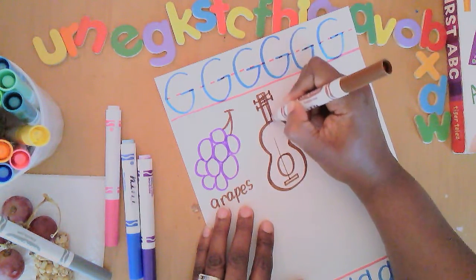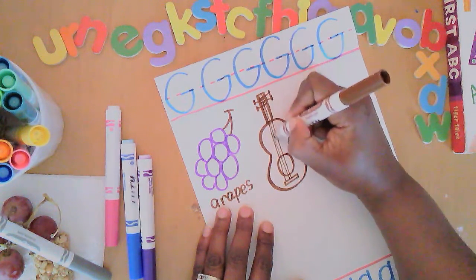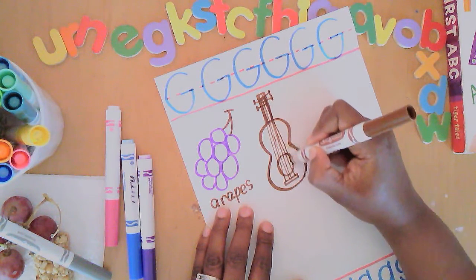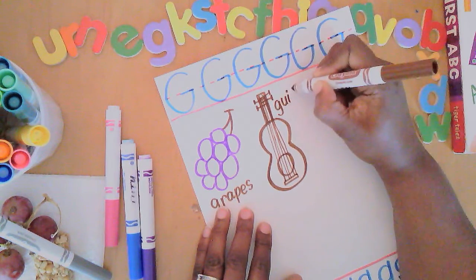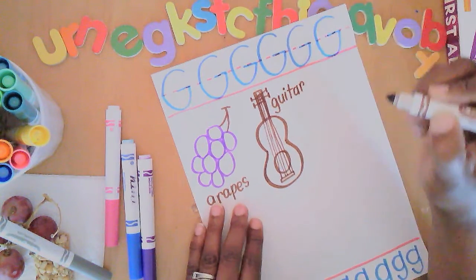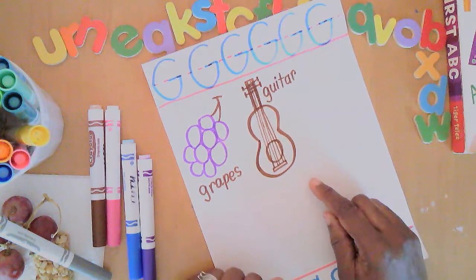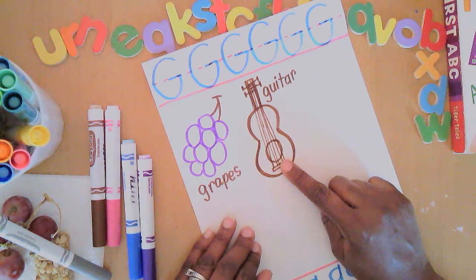The strings come down from the neck and go across the hole where the sound comes out — I think there are six strings. I'm doing my best to get six in here. I once took guitar lessons but I moved away and couldn't continue, and then I switched to the clarinet. I don't play either of them now, but G is for guitar!